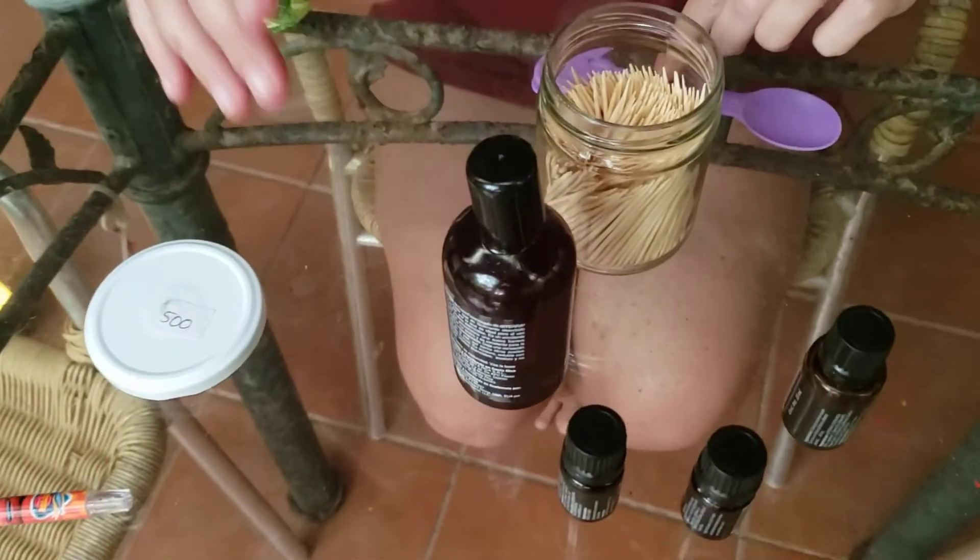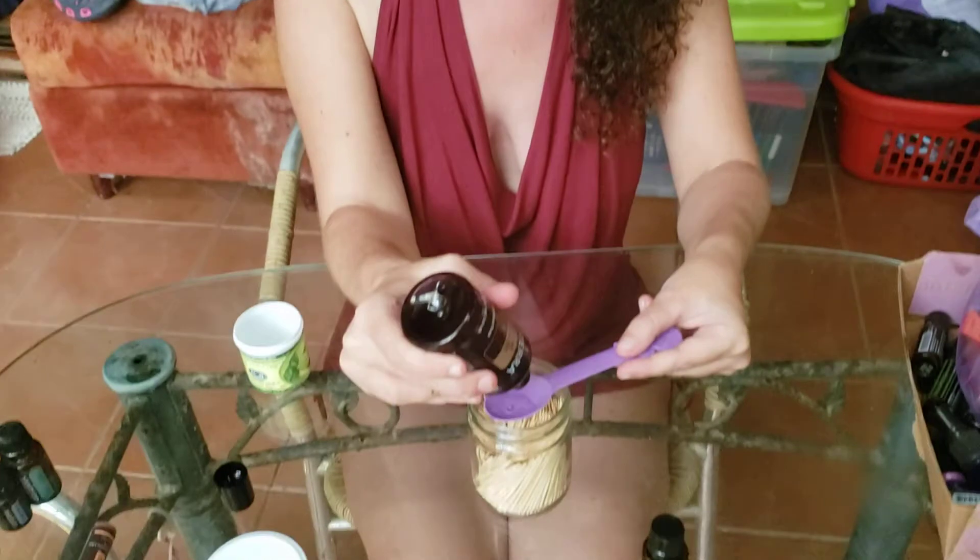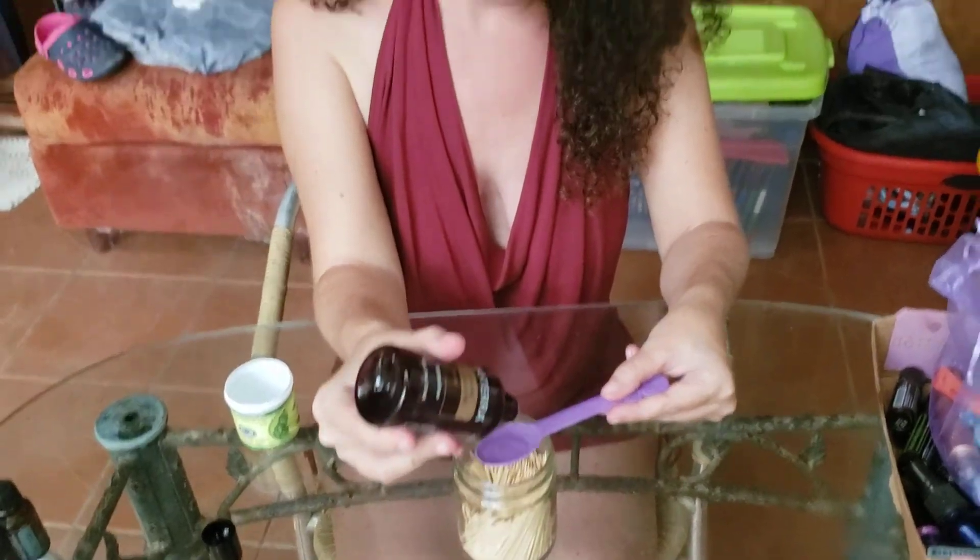Oh my god, these things are awesome! We are making quit sticks. I have had additional requests for these sticks since I made them last time, so we are putting in two teaspoons of fractionated coconut oil.